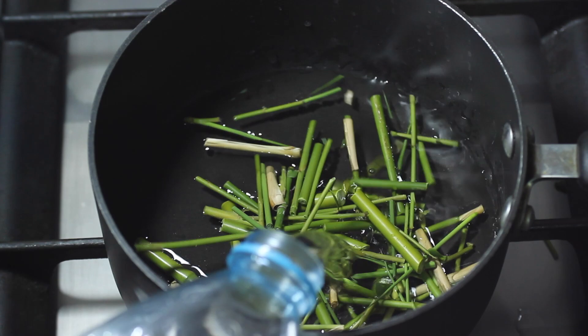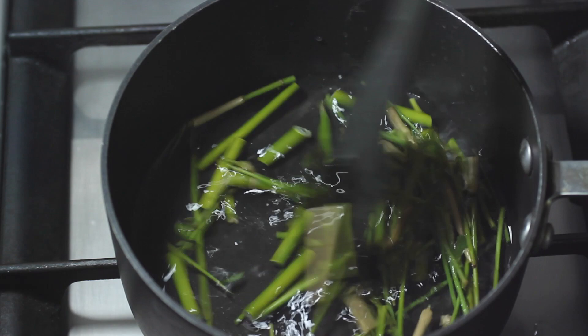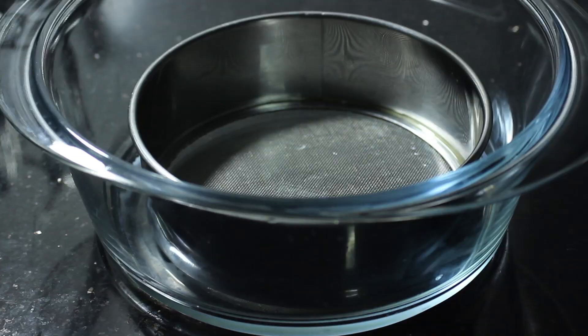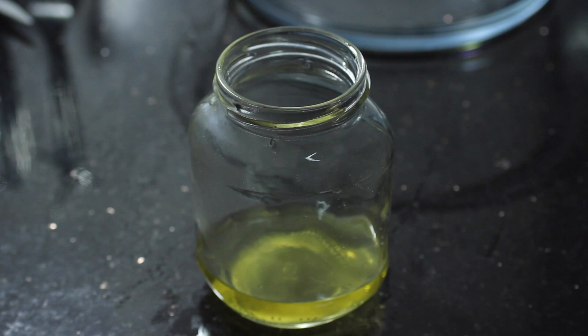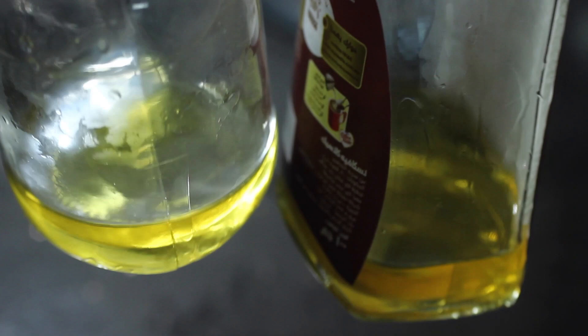I repeat this whole process again with the stalks. It seems that they have also left behind a very similar golden yellow. This leads me to believe that both stalks and leaves produce the same color, though it does come off as more of an acidic and more pale yellow than the dye made from the leaves. They are similar enough that I decide to mix them together. I am now going to turn this dye into a powder pigment.